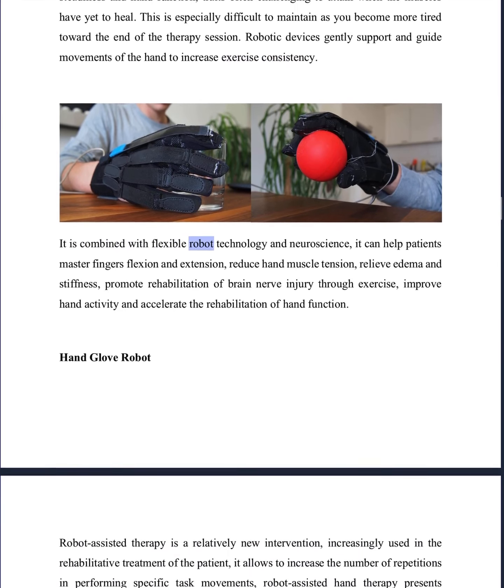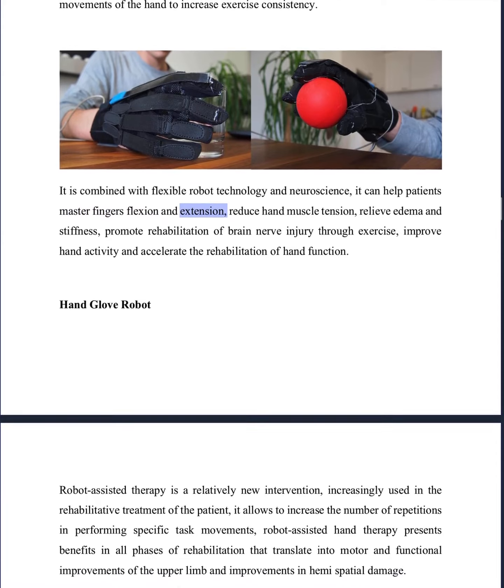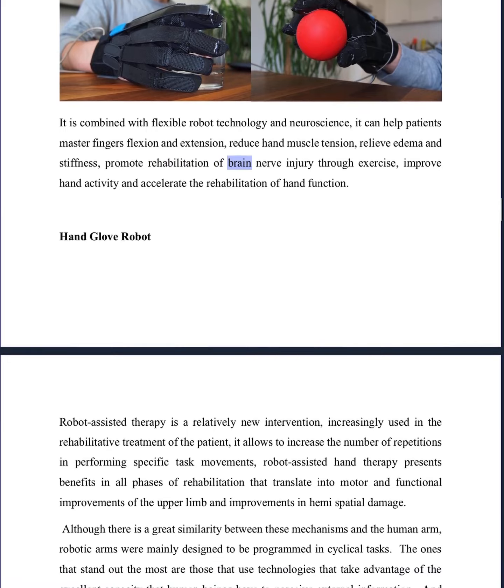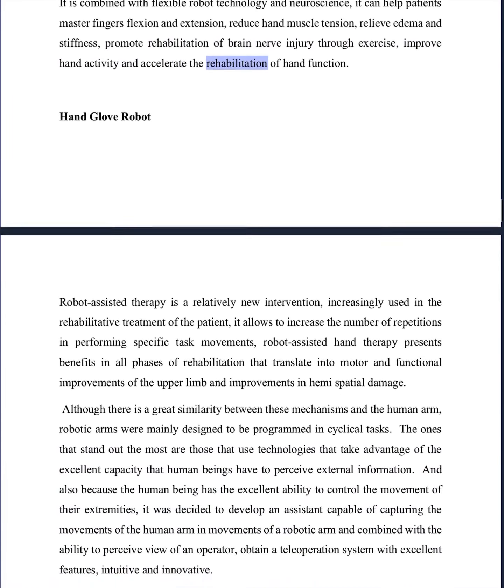Combined with flexible robot technology and neuroscience, it can help patients master finger flexion and extension, reduce hand muscle tension, relieve edema and stiffness, promote rehabilitation of brain nerve injury through exercise, improve hand activity, and accelerate the rehabilitation of hand function.